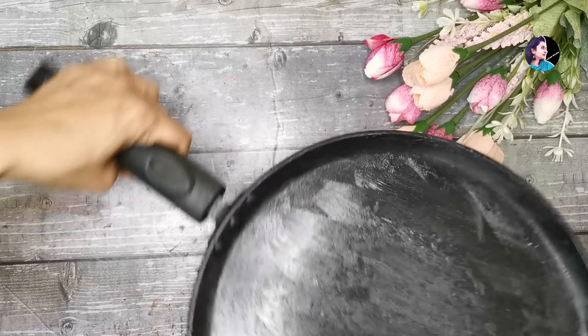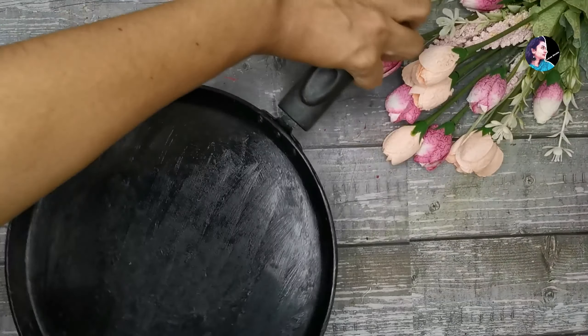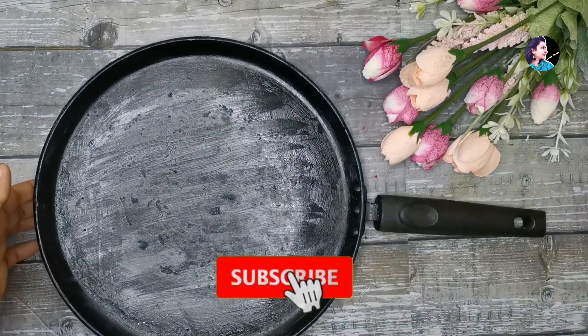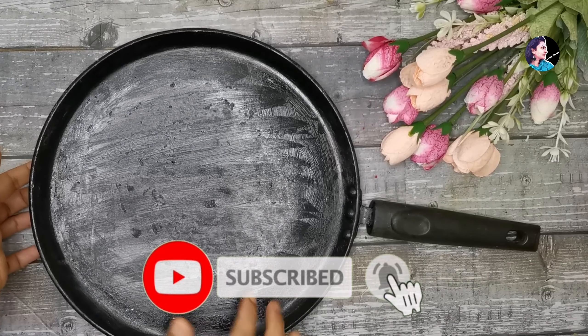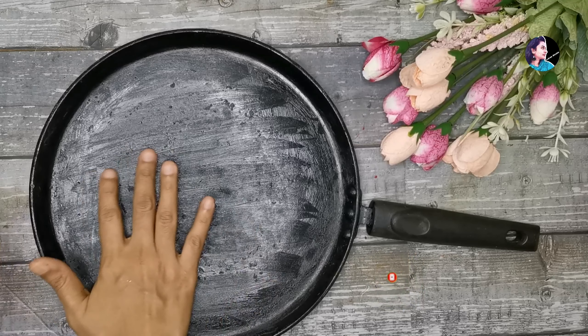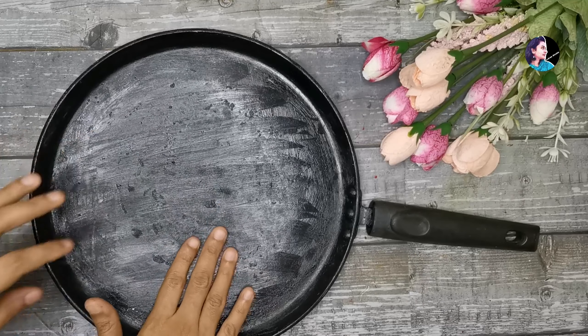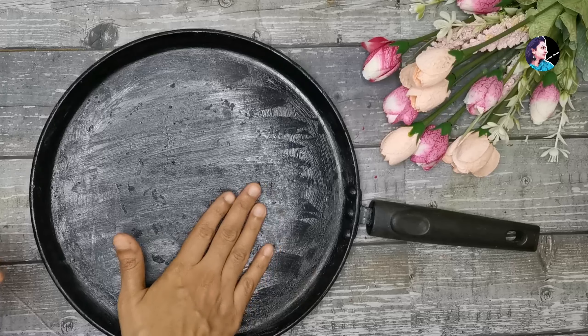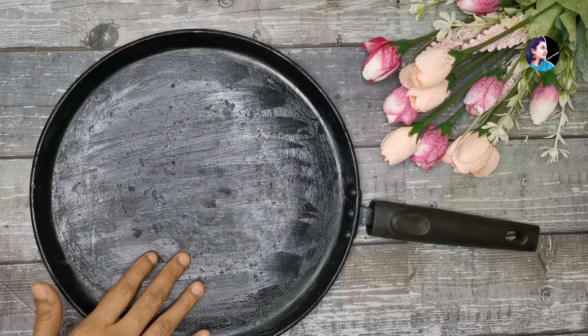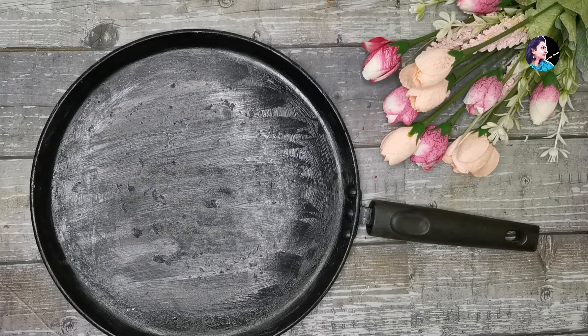Now we are going to make a little layer of paint. If you want to make a little layer of paint, please do the work on the other side. You will be able to make a little layer of paint.